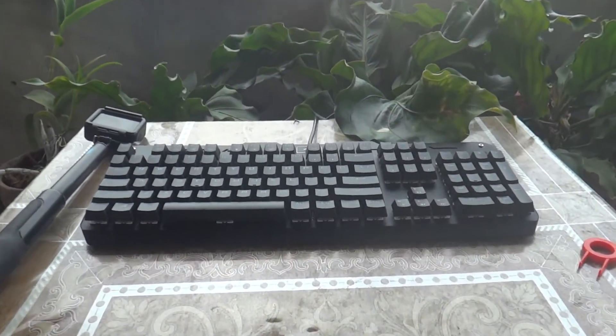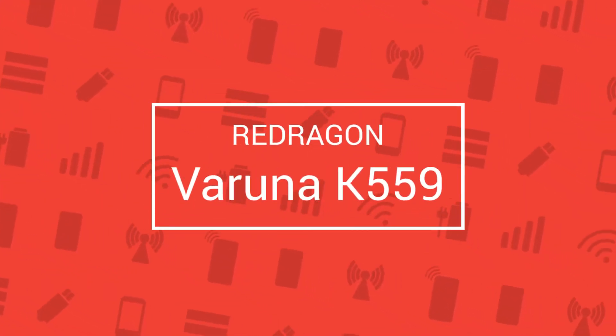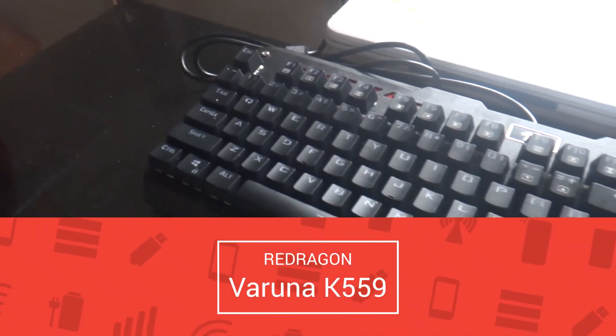Hey guys, this is Christian back with the budget mechanical keyboard review. I'll be showing you the Redragon Veruna K559 RGB mechanical keyboard, and this is Slashtech.